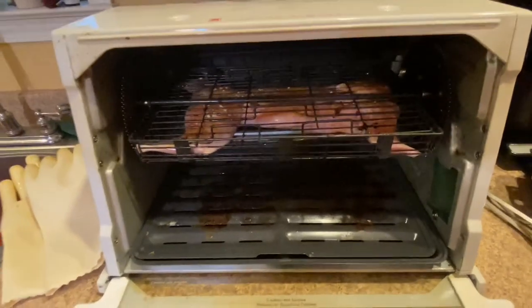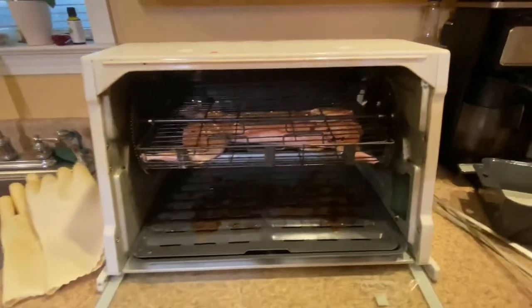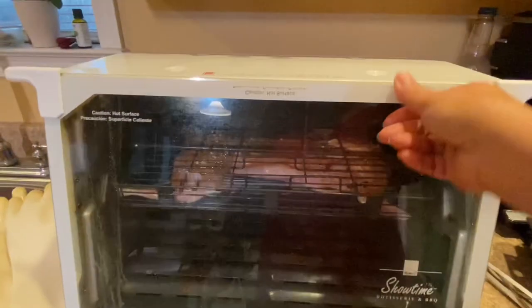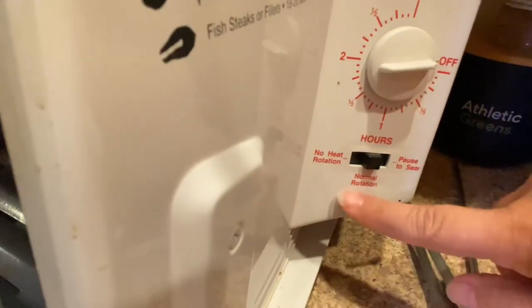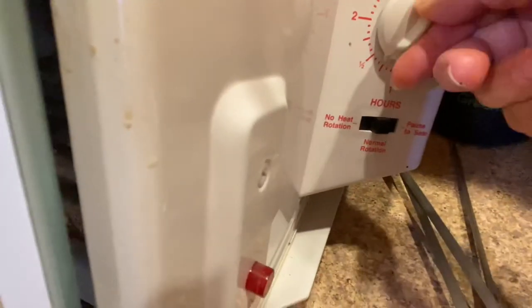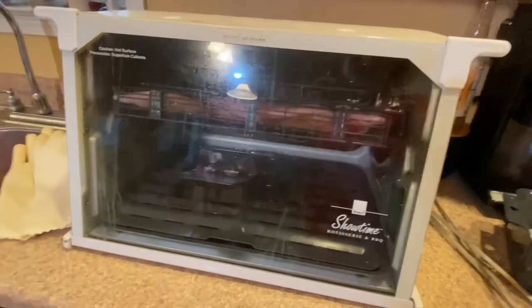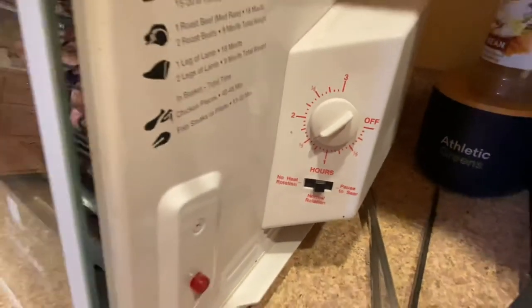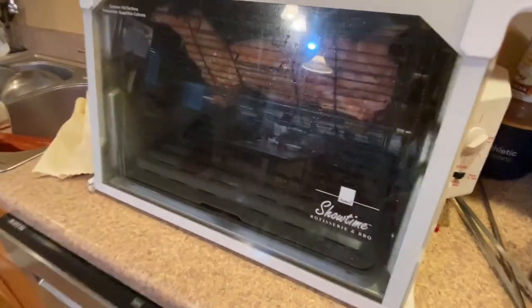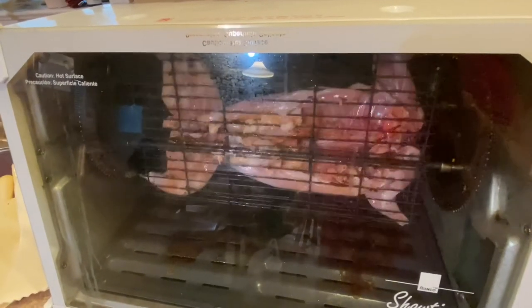He's in the rotisserie now — we're going to go ahead and close this up, then turn it on to normal rotation. We're going to let him cook for about an hour and a half. The last 10 minutes, we're going to put it on no-heat rotation — that just helps all those juices to sit in. He'll be spinning for a while and I'll show you what he looks like at the end.